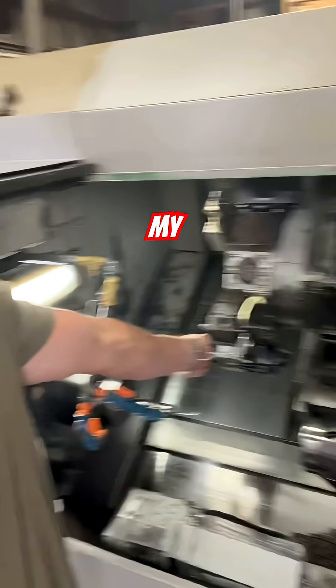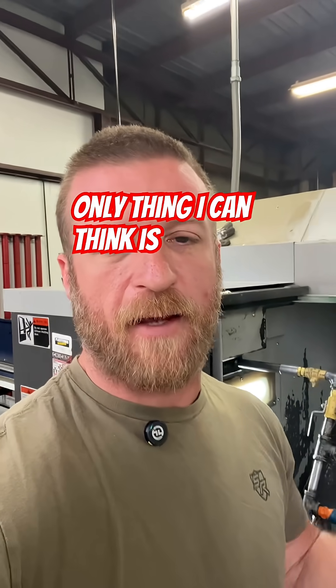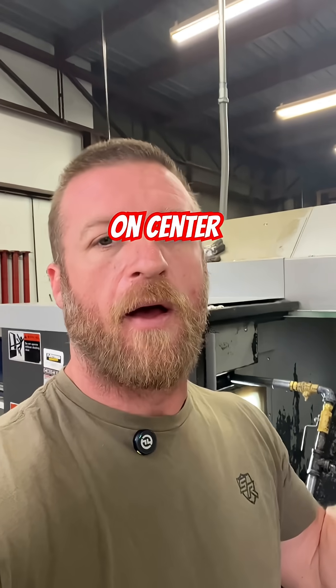Hey team, Luke here. My carbide drill keeps breaking and I know that it shouldn't. The only thing I can think is I've got to dial it in on center. How do I do that? Let's go.